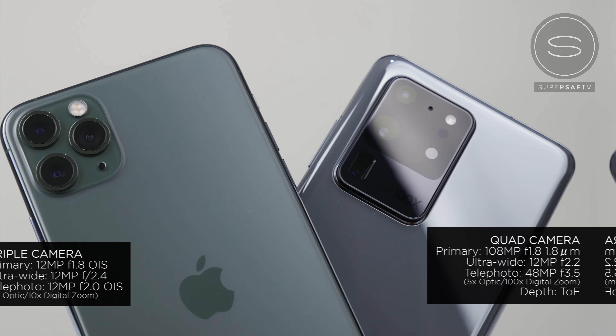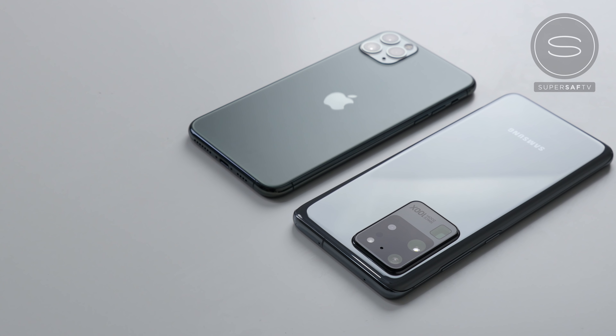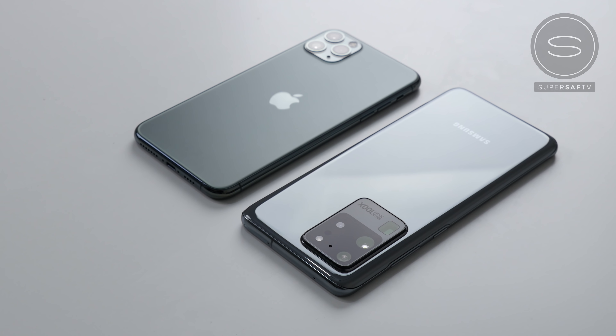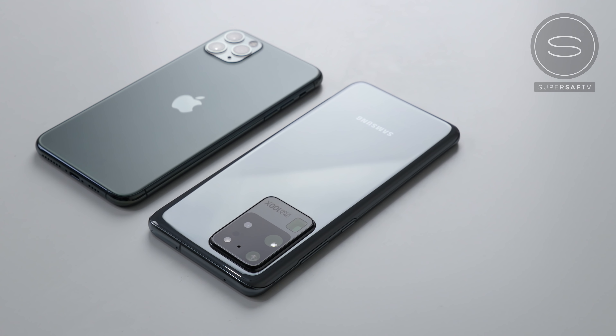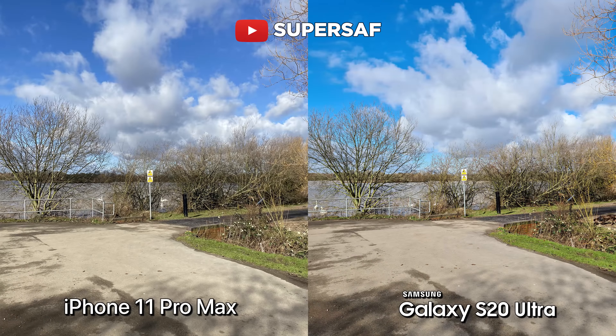You also have a time of flight camera on the S20 Ultra, which will help with depth information. One final thing to mention is that all images you see have been shot on automatic. I haven't tweaked any settings. There is a pro mode on the S20 Ultra if you're interested, and I've also left the scene optimizer on. This is to replicate the experience most users will have.